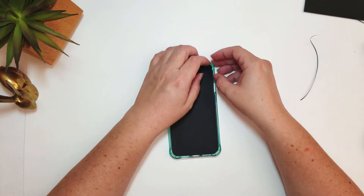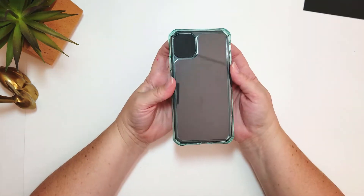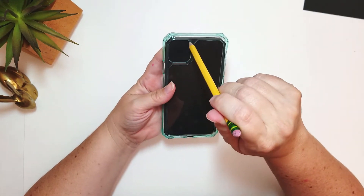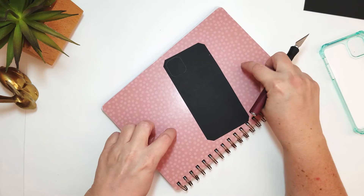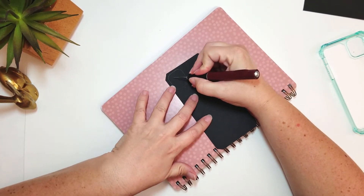Almost there. How's the rest of it look? The rest of it looks good. There it is in the case. So I have a cutting mat, but it's underneath this, so I'm just going to use this for now. There's a texture to the table I'm on, so I had to put something on there.